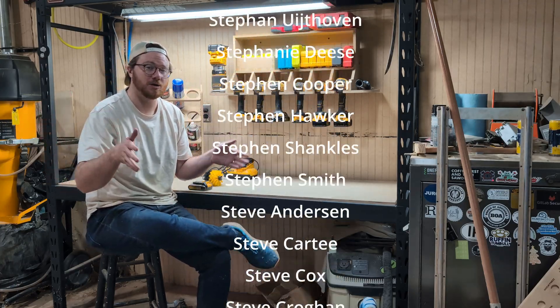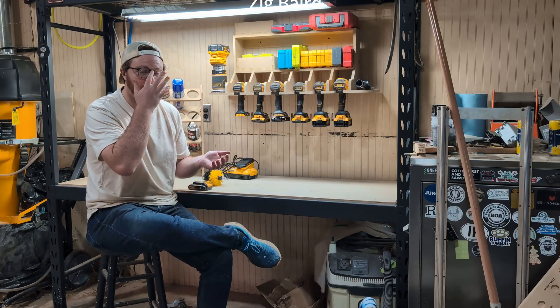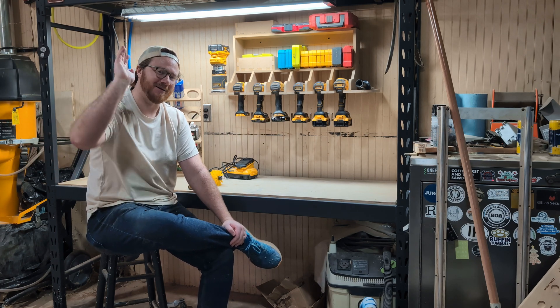If there are any other woodshop-type projects you're interested in, please let me know down in the comments. If you liked the video please like it, and I will see y'all next Friday. Bye!